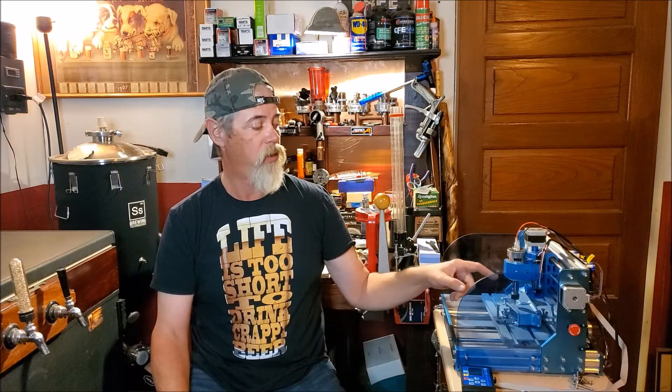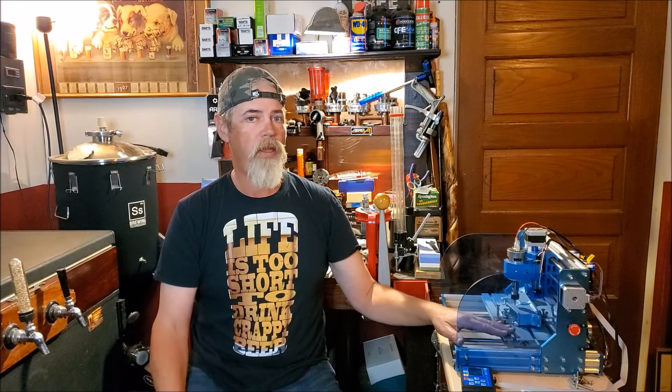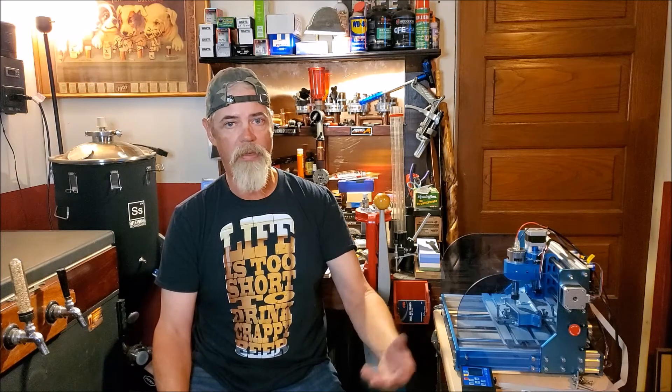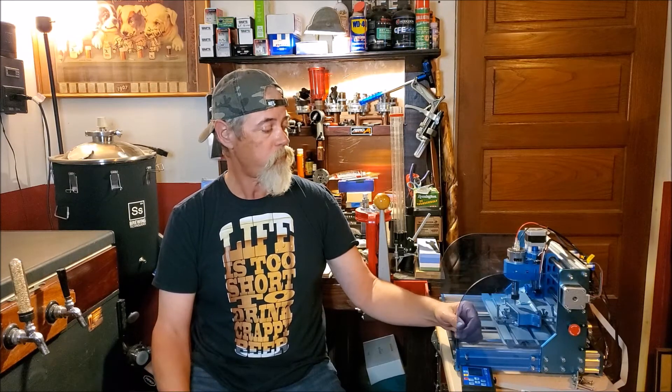I'll get you some close-up shots of that, but I am actually going to fire this up and we're going to do a design on an AR-15 lower. Now, because the AR-15s are aluminum, this CNC machine works out really well. It can't do steel or anything, so you can't do a pistol slide or a revolver cylinder. But for anything aluminum on down — acrylics, wood, anything like that — it's really a neat machine. For 80% lowers, if you want to make them compliant by having the make, model, caliber, or serial number on it, you can do that with one of these as well.